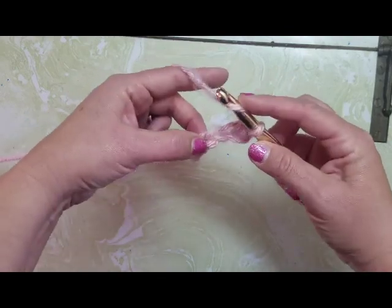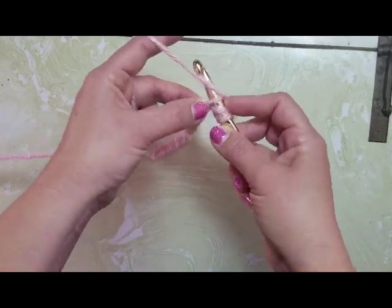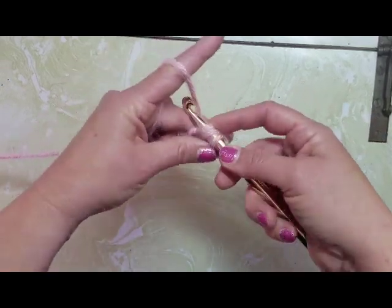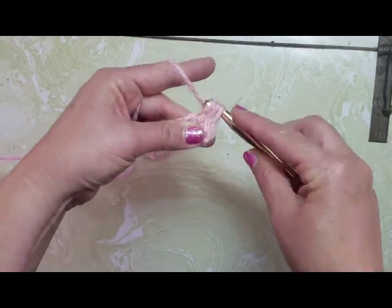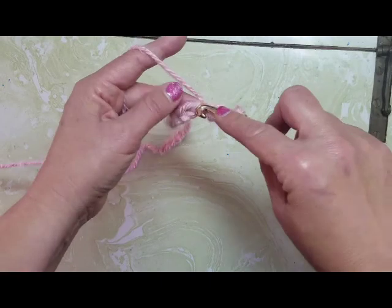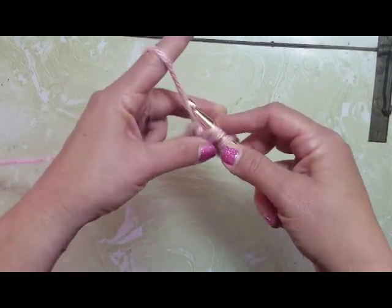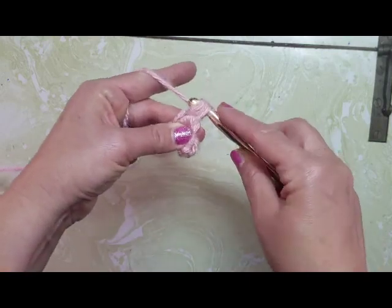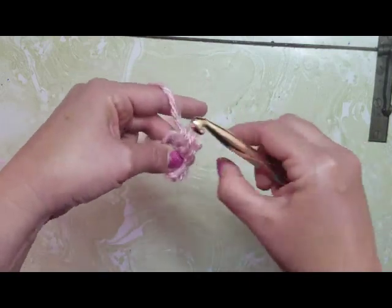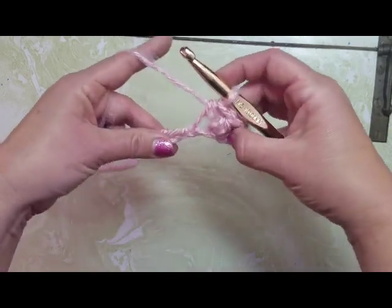Now I'm going to yarn over again, go into the next loop on my chain, yarn over, pull through, yarn over, pull through three. Again — yarn over, go into the next loop, yarn over, pull through, yarn over, pull through three. I'm going to do that all the way down my chain until I get to the end.